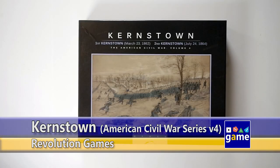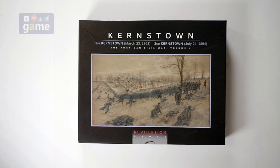Welcome back to Once Upon a Game. I'm Kevin Kitchens and in this episode we're going to be doing an unboxing reveal of Kernstown from the American Civil War series volume 4. It's by Revolution Games, designer Herman Lutman.